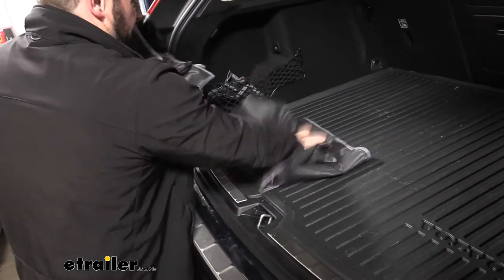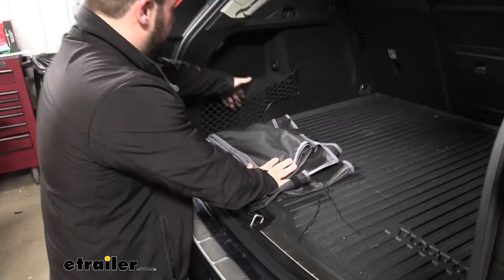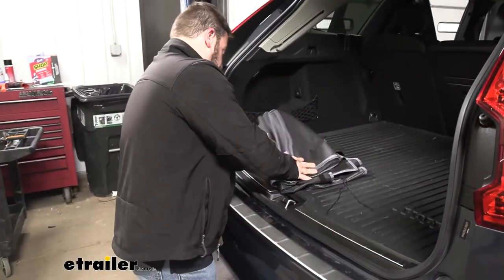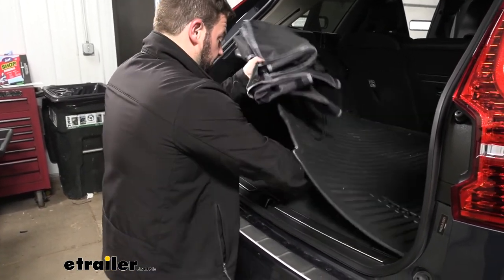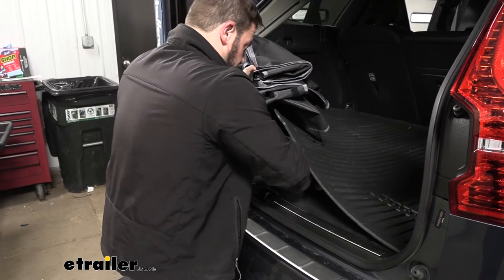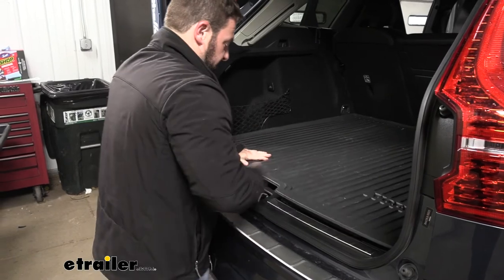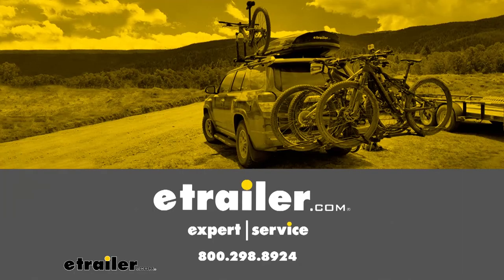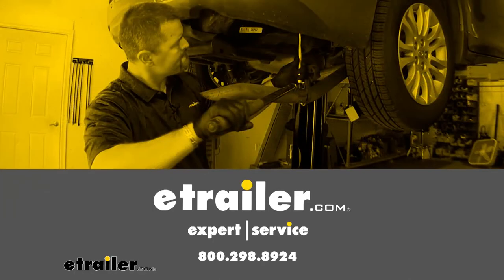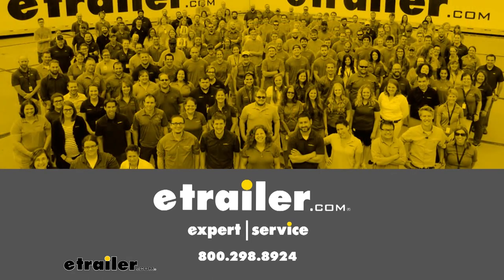All together, it takes up very little space so you can put it here on your side behind the cargo netting, or you can lift up where your spare tire is and set it down there. That way it's out of sight, out of mind. That does it. I hope this helped.